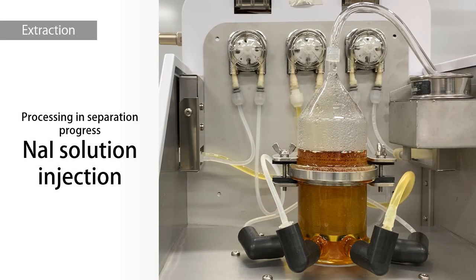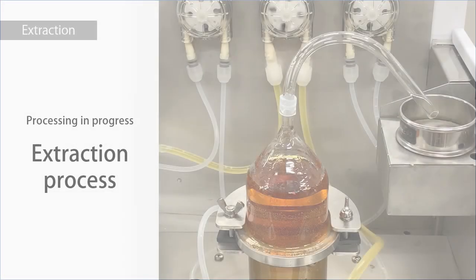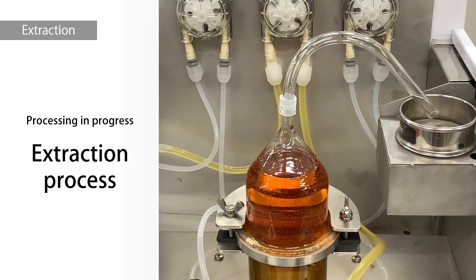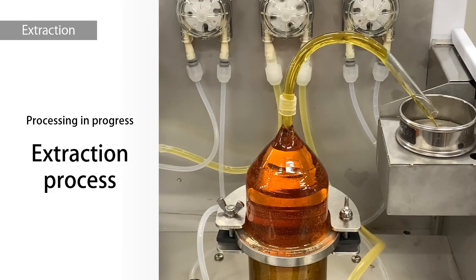Next is the separation process. Sodium iodide solution is injected from the bottom of the reaction vessel. The final step is the plastic extraction process. Plastics that are lighter than the specific gravity of the sodium iodide aqueous solution, about 1.6, are floating. Aqueous sodium iodide solution is injected from below, and the microplastics in the supernatant are collected on the sieve.